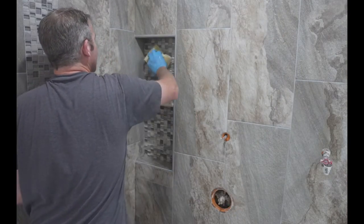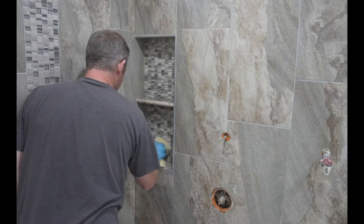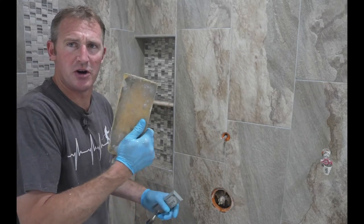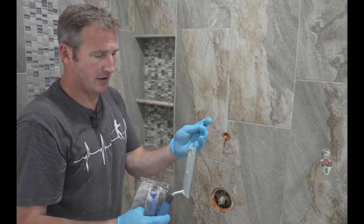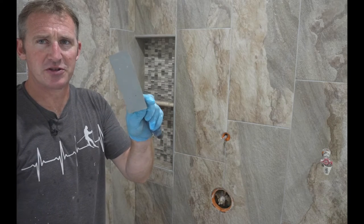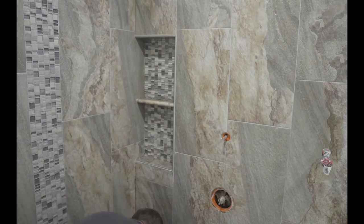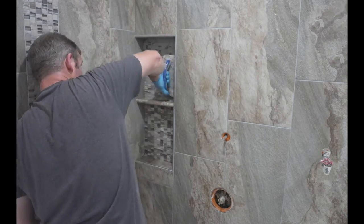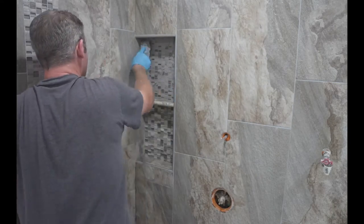We'll go ahead and do our niche. Wipe everything down with a damp sponge before you go grouting it. I have a smaller grout float that I can actually get in here, and these little margin trowels that are floats as well — this makes it nice to get in the corners. Grouting is essentially just packing all those joints and making sure that everything's full.